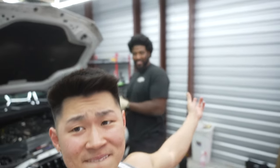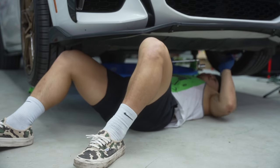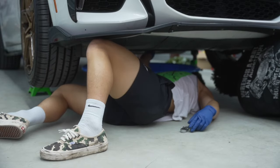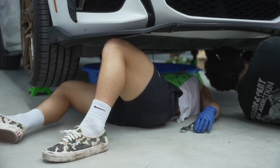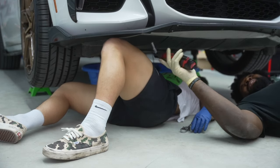Ten dollars - genius. We take off the under tray so all the fluids will come out. Oh, nice and black - what happens when you drive 7,000 to almost 8,000 miles. It's cold - rather cold than hot.